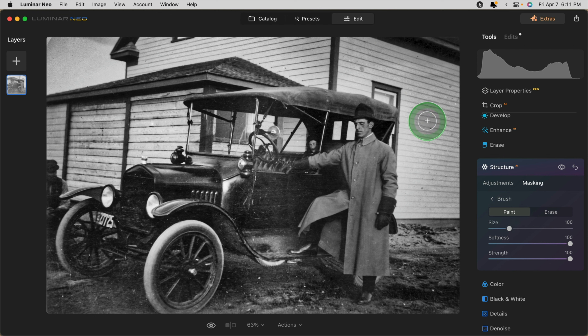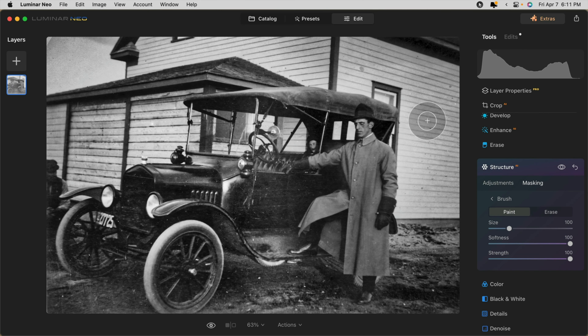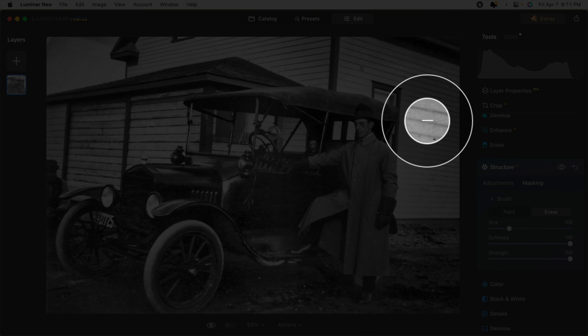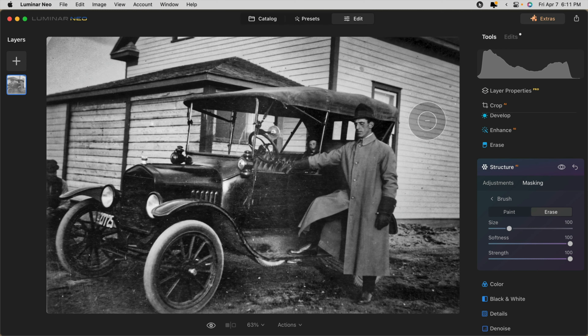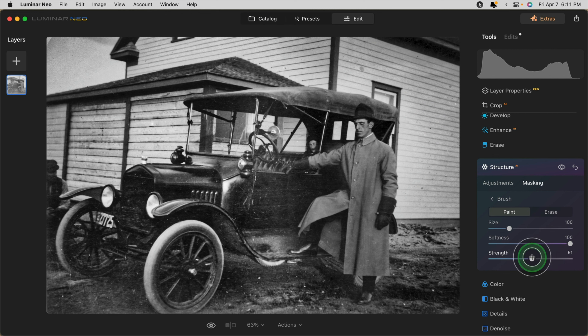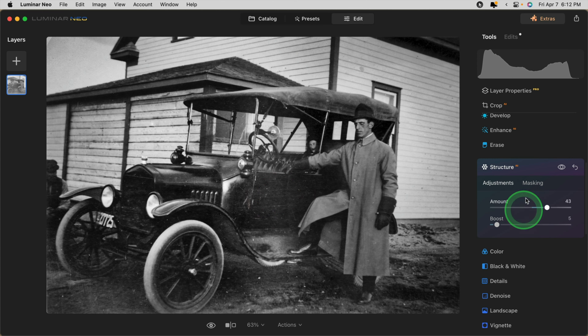If you're not sure whether your brush is set for paint or erase, take a look at the middle of the cursor. A plus sign means paint — adding the effect wherever the brush touches. Press X on your keyboard and it becomes a minus sign, meaning it will erase the effect wherever the brush touches. In this case I'm going to paint in using about 50% strength and add a little bit of structure to the middle part of the image where I want to bring more attention. I'm happy with that.